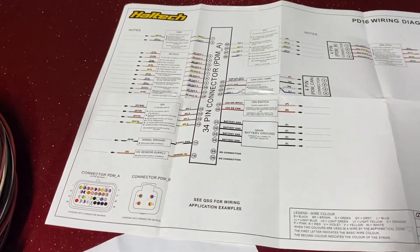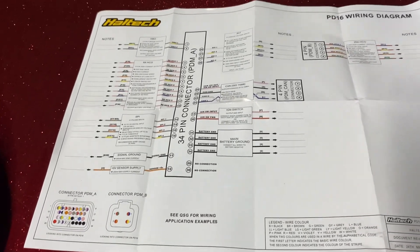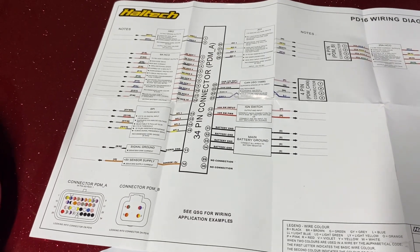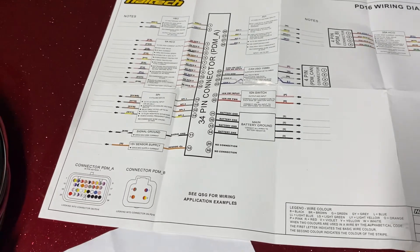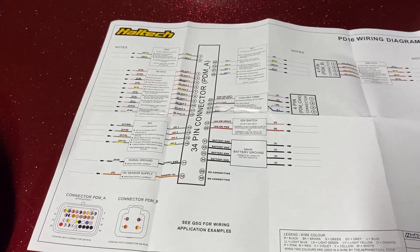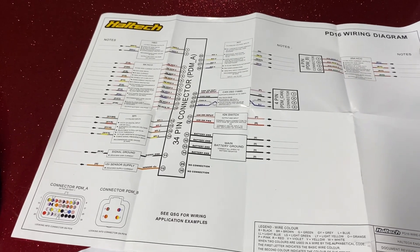There are additional 5-volt sensor supply and grounds. So if you want to run additional sensors beyond what you'd have in the ECU, that's there. Or you can take those power supplies off the ECU and run them direct from this.